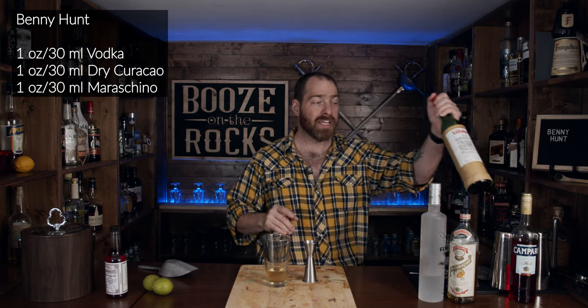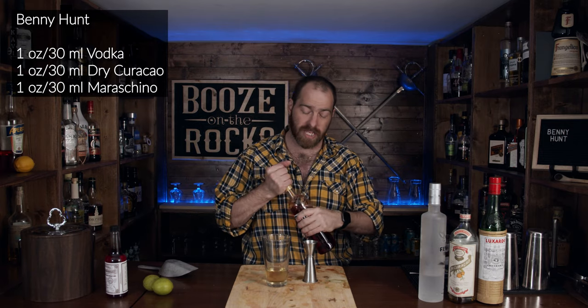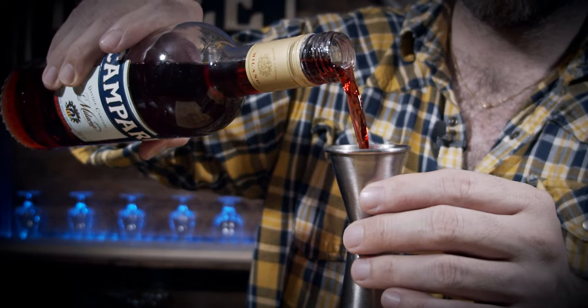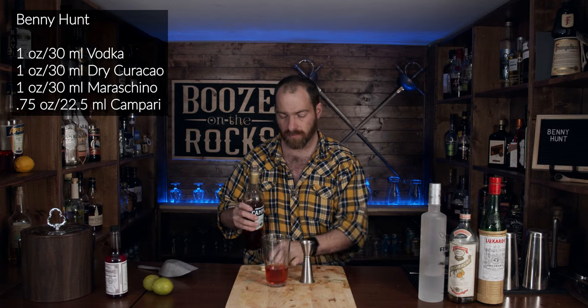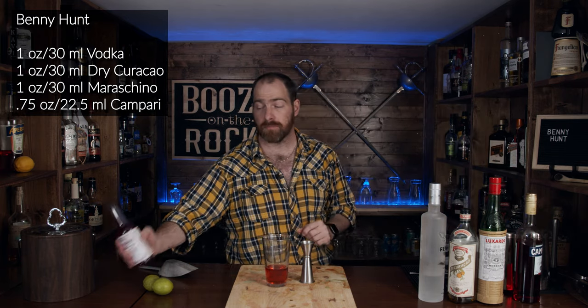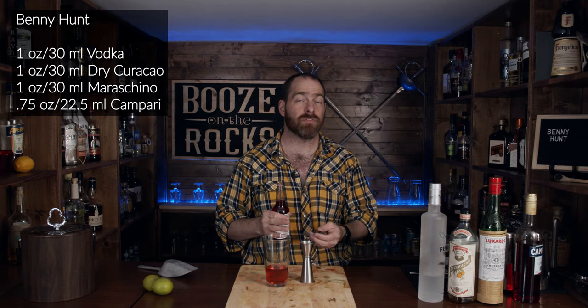The next thing you'll use is Campari. Campari is an Italian aperitif — it's a bitter. It's very, very bitter, and you want to use three quarters of an ounce. Next you're going to grab your Peychaud's bitters. Tim's recipe calls for two to three dashes; I'm just going to use two for now.